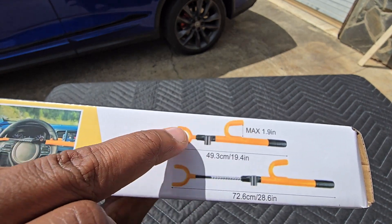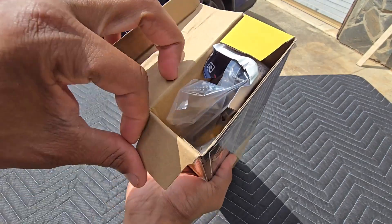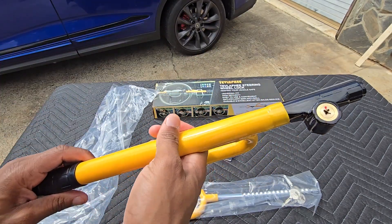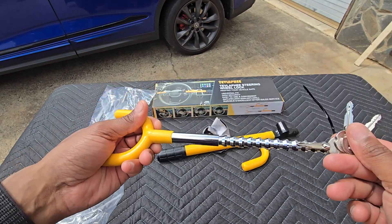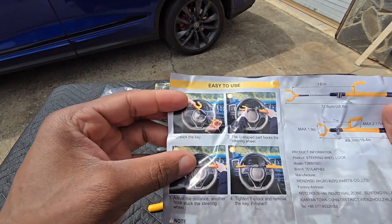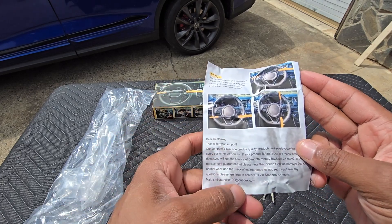On the side of the box you can see some of the dimensions of the actual spots that hook onto the steering wheel, and also the extended length that this product can reach. They also give you instructions on the side, but it is a very straightforward and easy to use product. Inside the box we have the product in two pieces — the first portion of the lock and the second portion — along with three included keys. There's also a manual reiterating the product information: how to unlock it with the key, how to put it on your steering wheel, dimensions, and contact information if you have any issues.